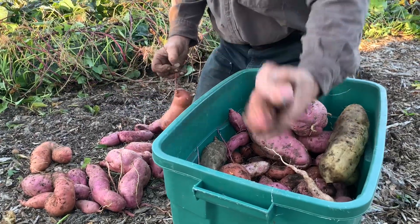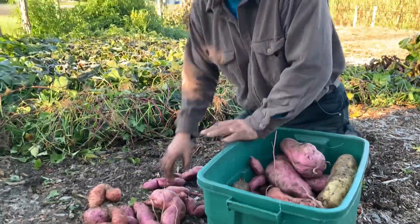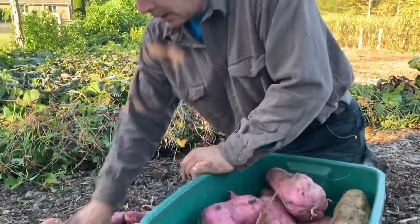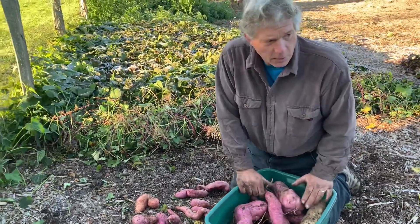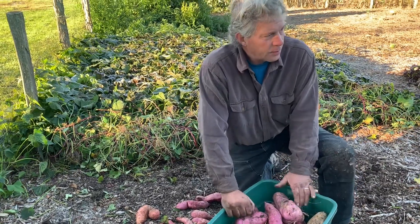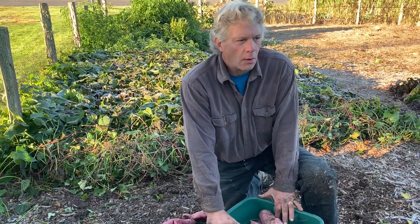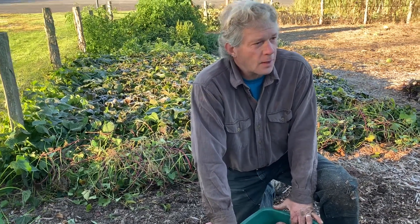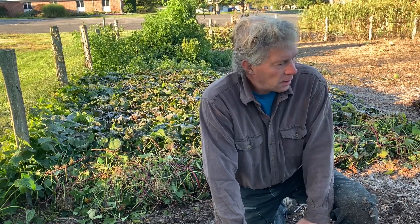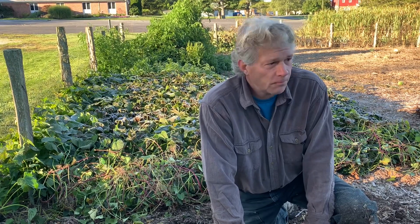Last night I came and harvested a bunch of the butternut squash and I was about ready to leave. I turned around and looked back and said, 'Well, garden, you blessed us again this year.' I just spoke a blessing over the garden for next year and really felt like the Lord just wanted me to make that declaration to bless this garden for next year and His purpose for it. We'll find out, but at the very least we'll have produce — I'm sure of that.